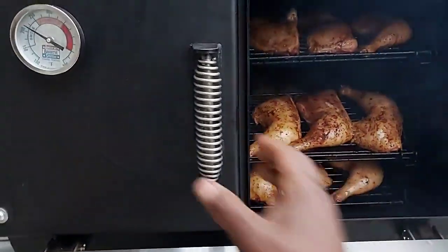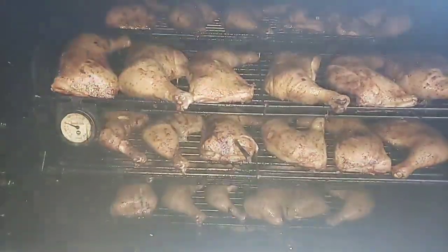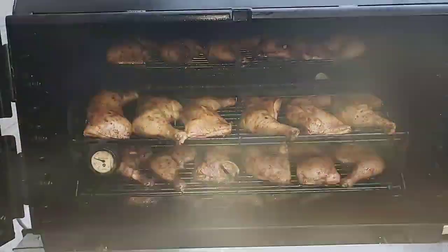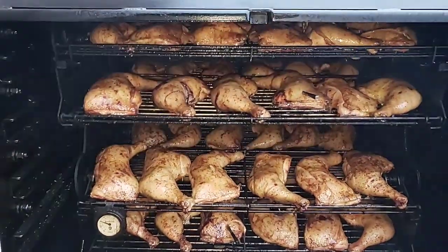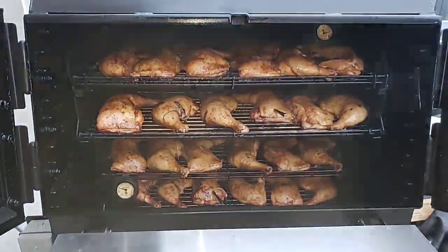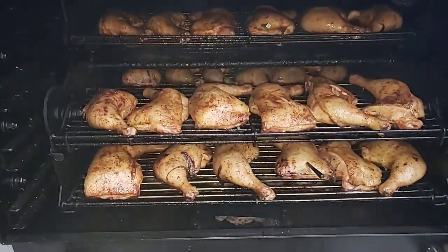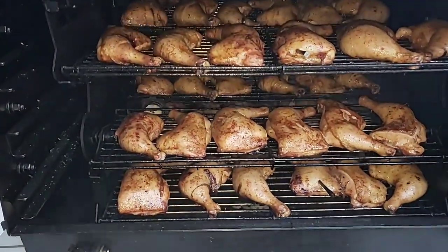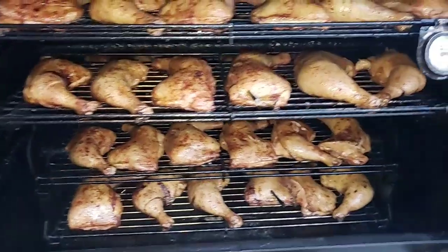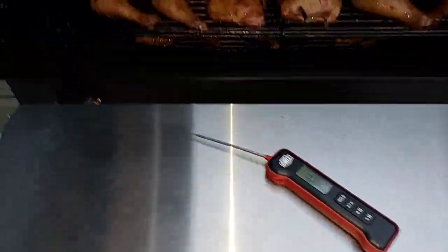Let's go ahead and open it up and see what we've got. The chicken is already sitting at 155, so I'm going to go ahead and flip it. I'm also going to rotate the chicken so I can crisp the skin up.